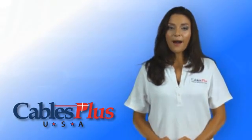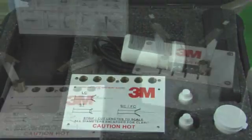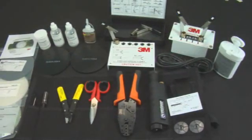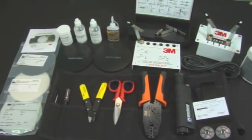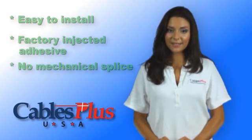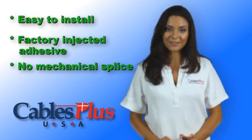The 3M hot melt kit comes in a molded plastic case with custom cutouts for the various components that include an oven, a rollout tool case, polishing pads and papers, and connector holders for heating. The 3M version of ST, SC, FC, and LC is an easy to install field mount connector with the reliability of an adhesive and no internal splice.